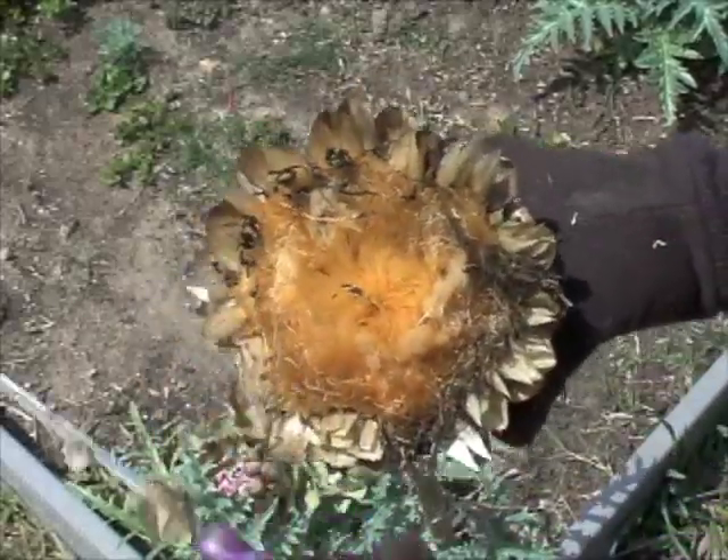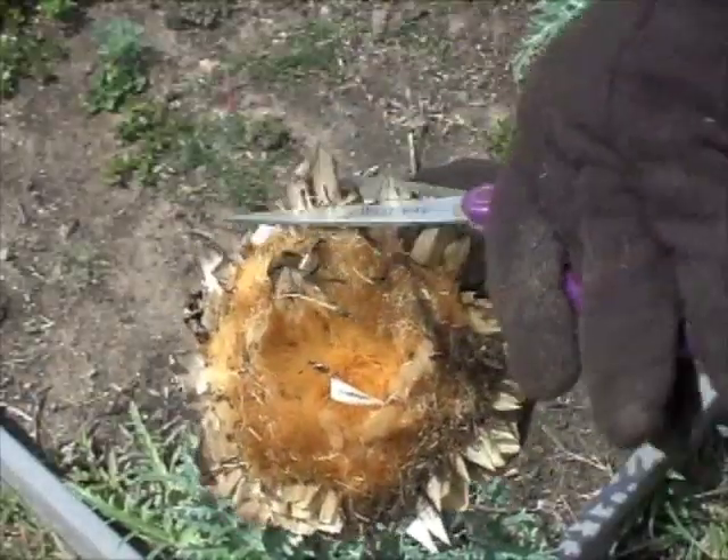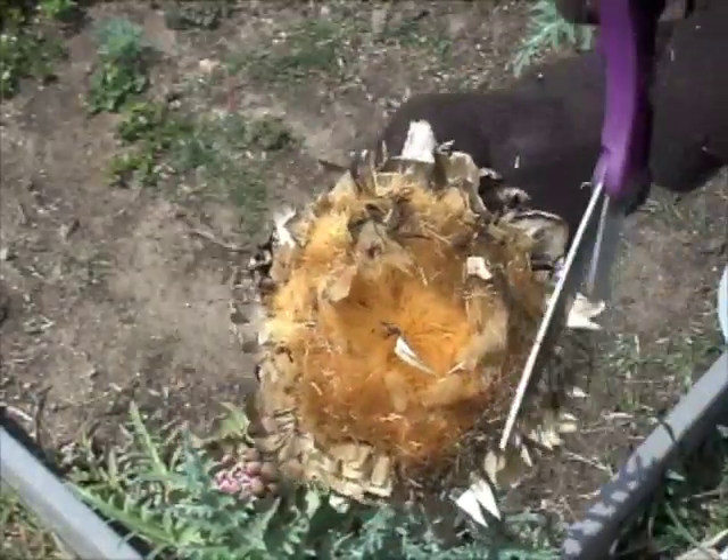End of summer is a wonderful time to be collecting seeds. Today we're going to be doing a couple of seed saving. First, the artichoke flower.